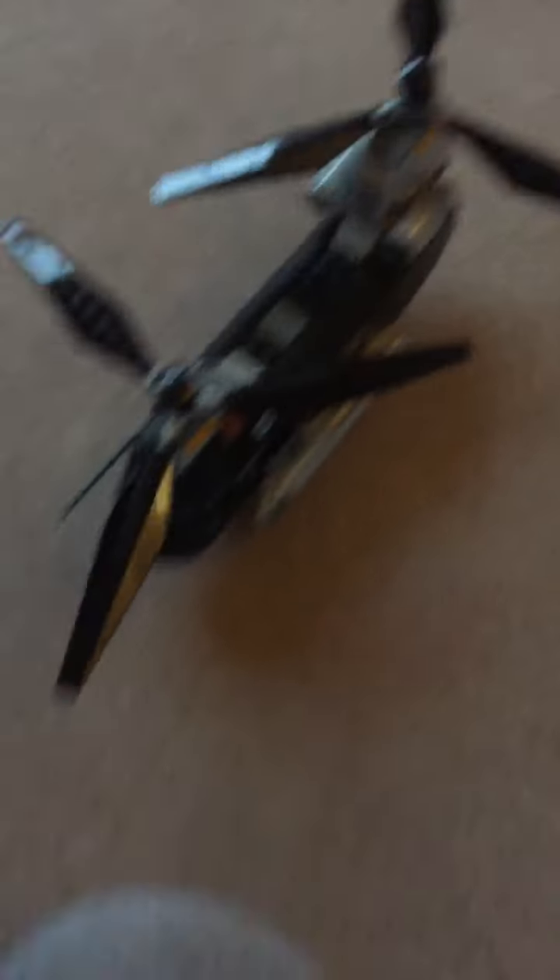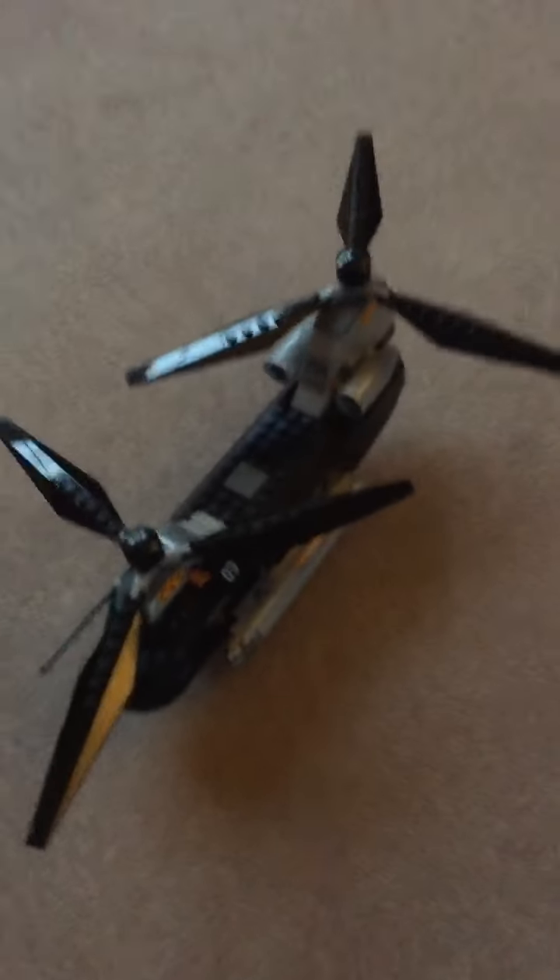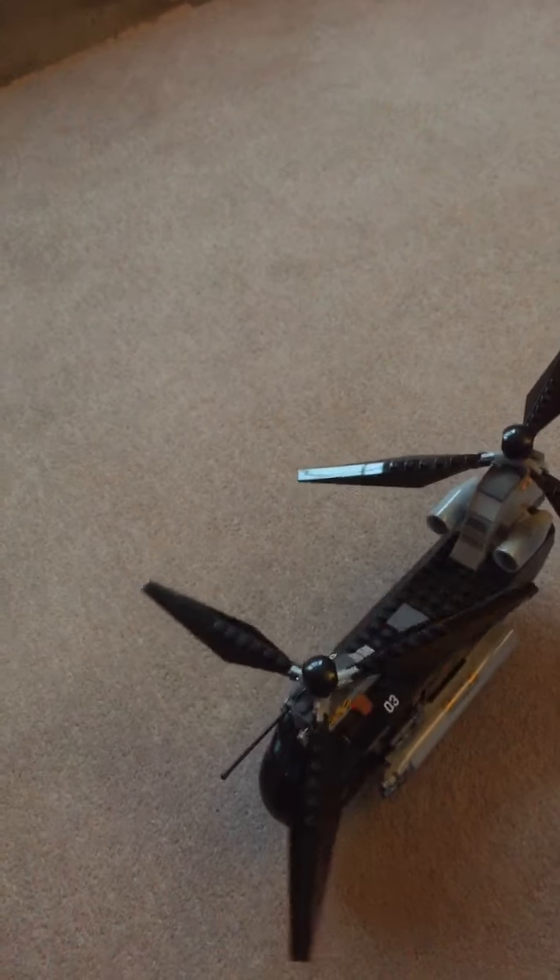Now let's get into the main thing — the helicopter. It's a twin rotor, so in real life it would probably be a Chinook. There are these little black things on the top so you can hold it, and it spins around quite easily. On the side you've got a little blaster and stud shooters, and it's the same on the other side.